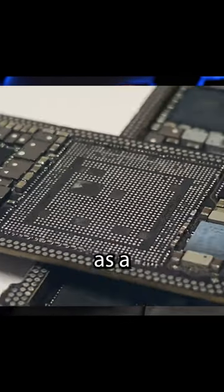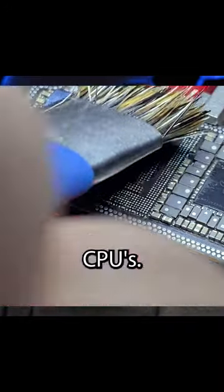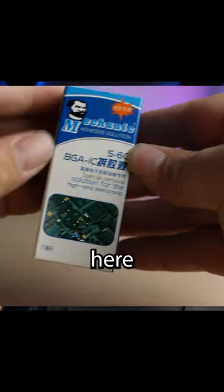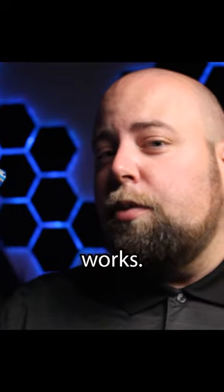One of the most satisfying things to do as a technician is to re-ball and reinstall CPUs. But one of the main issues is dealing with underfill. This product right here makes it extremely easy to remove underfill from BGA chips. Let me show you how it works.